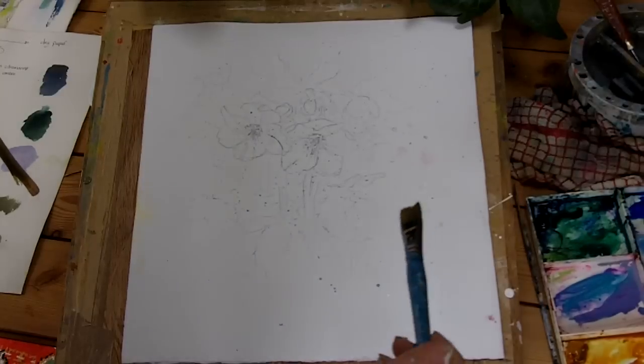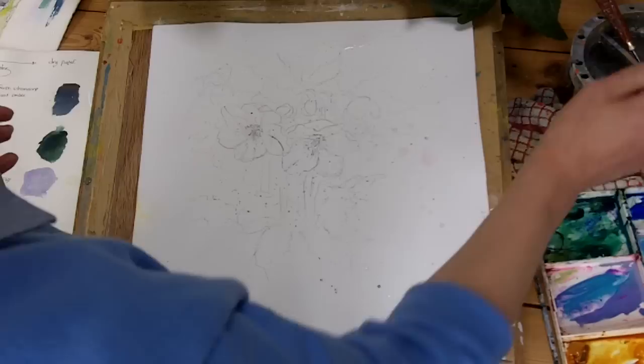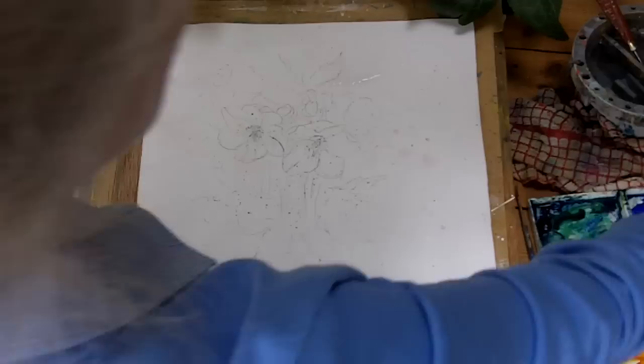So we've done our colour exercises, we've warmed up, we've done a rough drawing, we've got subjects in hand and in a pot, or photographs if you prefer. I use a mixture of all. And I've put a little bit of masking on in the centres. I like to use the grey masking fluid simply so that I can see where it is.